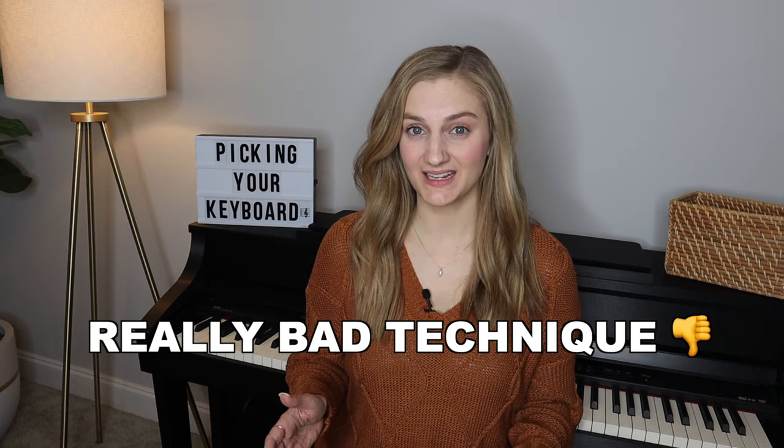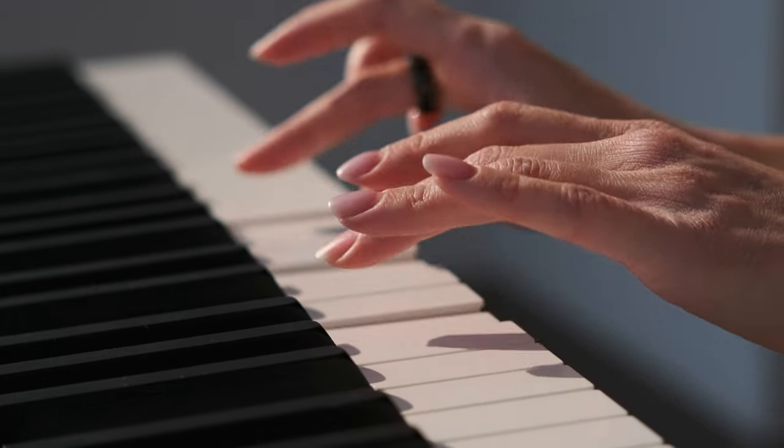You will want to make sure to check over every single one of these must-haves because if you miss one of them you could learn the piano with really bad technique. You really don't want to do that because you're going to waste your time. So let's get started.